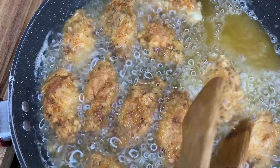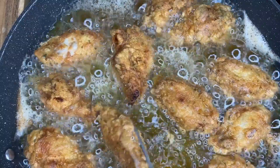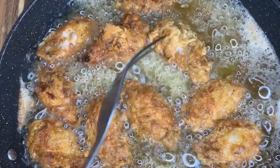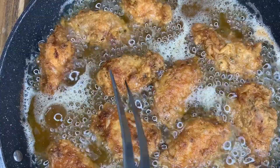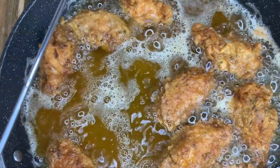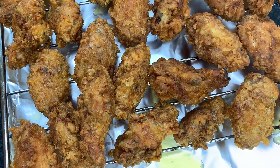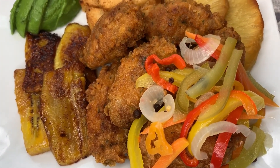Look at that color! This is my final turn — letting them crisp up nicely on that side. You can turn them just once or twice if you prefer. I'm removing them and draining off any excess oil. Both batches are now completely finished — I drain them on a rack rather than tissue paper.